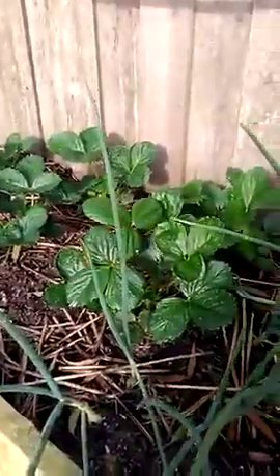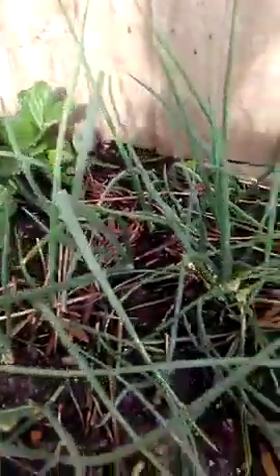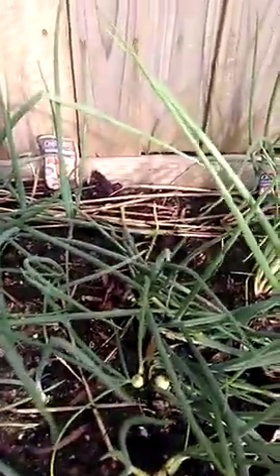The strawberries will be covered in another video. So yeah, like and subscribe, and as they grow we'll show you right through how they go.